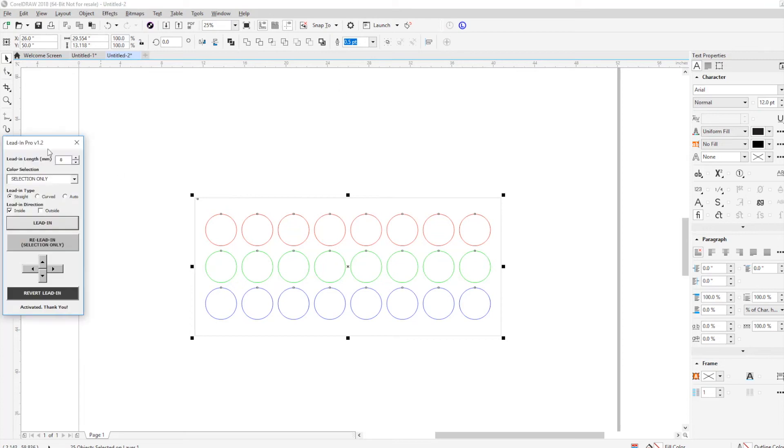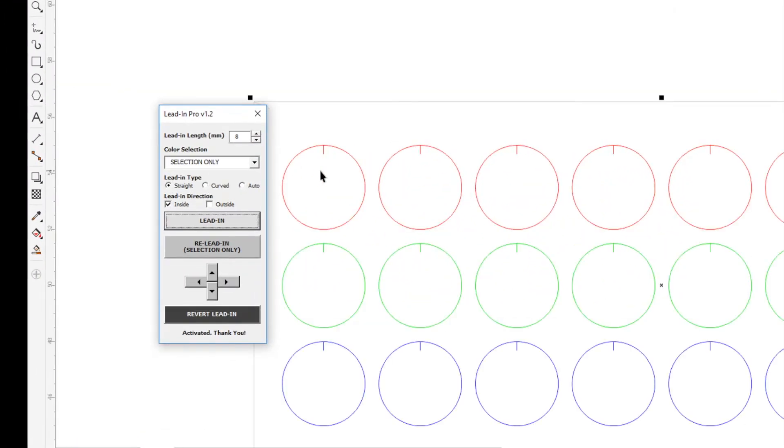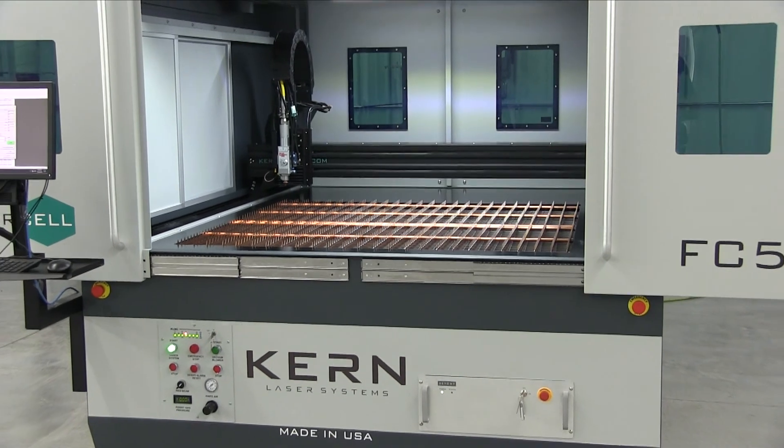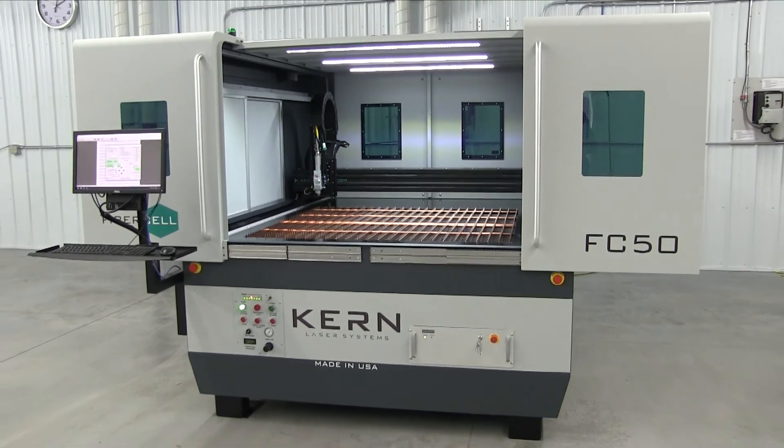Kern offers advanced CAD software solutions to maximize efficiency and machine throughput using nesting, common line cutting, bridge cutting, lead-in control, and tab generation. If your shop is looking for a compact, safe, and powerful metal cutting system, Kern's FiberCell should be at the top of your list.